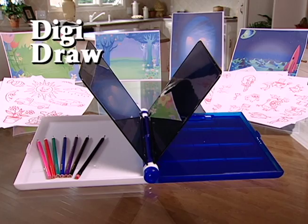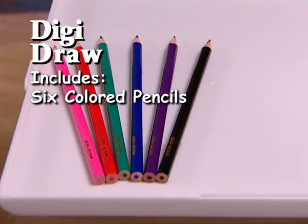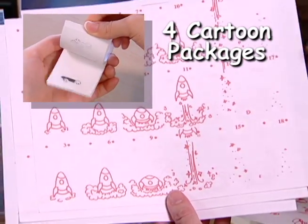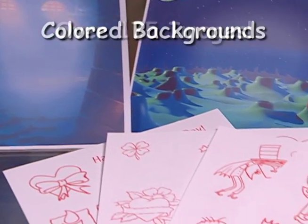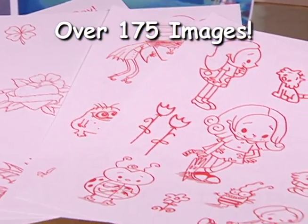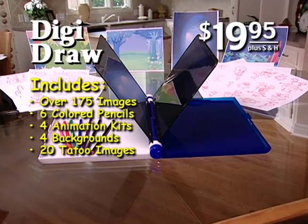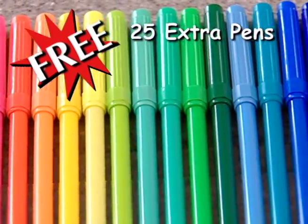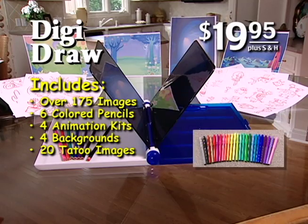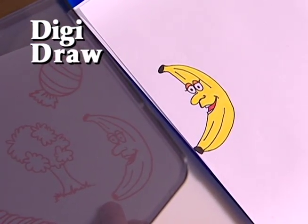Get the complete system with everything you see here, including the DigiDraw, clipboard, and six colored pencils. Plus, we'll include four cartoon packages to get you started. You'll also get colored backgrounds and pages packed with fun, easy drawings anyone can do. And you get all this for $19.95. Plus, we'll also include this huge set of 25 extra pens that gives you every color under the rainbow. DigiDraw — it's one of the coolest drawing systems you've ever seen. Here's how to order.